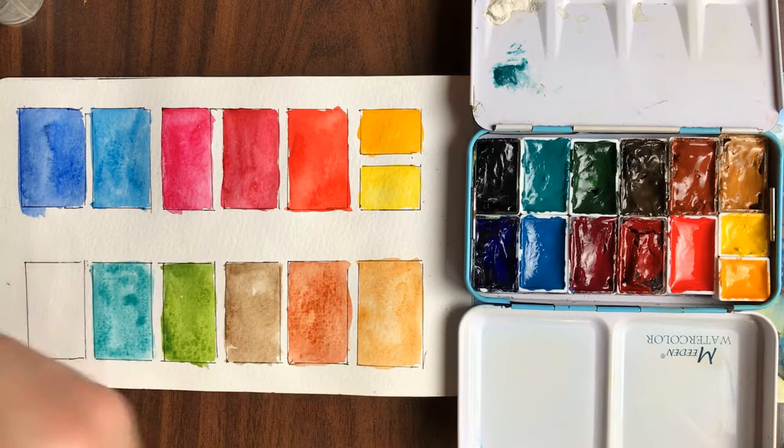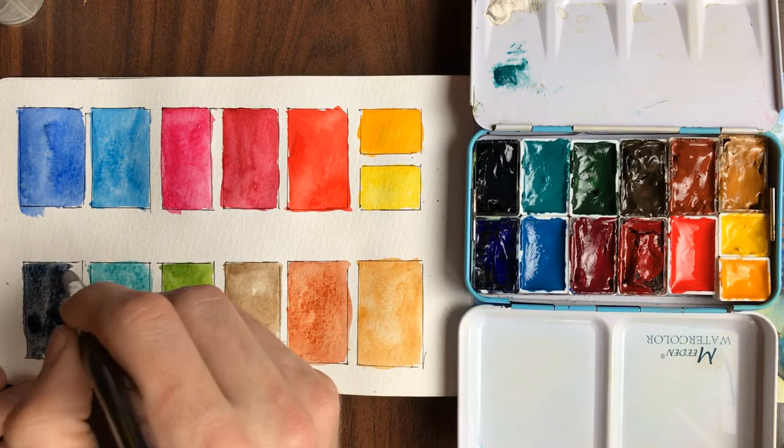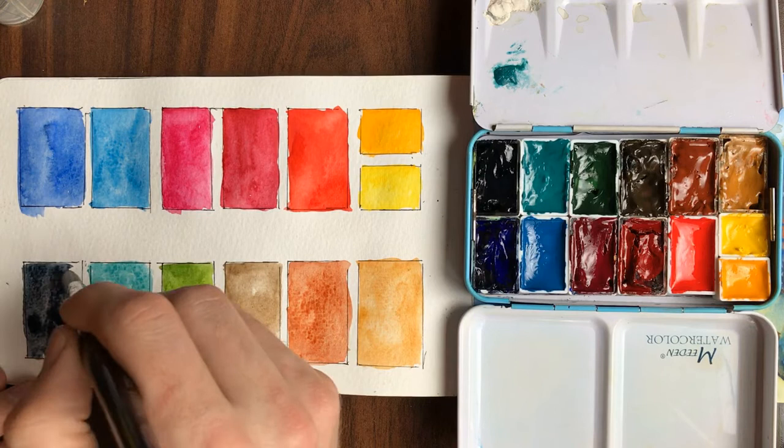The last one is Payne's gray — it's just such a nice moody color. This paper doesn't let it do its thing quite as nicely, but normally it has these beautiful effects and I love the way it dries. So those are my colors. Thanks, guys. I hope that was helpful. Making a palette is kind of a continual process — as soon as I set one up, I immediately start painting and then start thinking about what I'd like to change. I still have lots of work to do to get used to the colors in here. If you have any questions, feel free to leave them in the comments, and I'll see you in the next video.